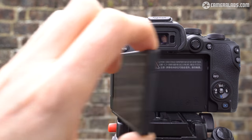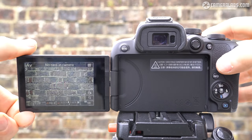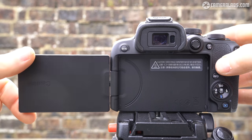Like most new Canon bodies, the R10 is equipped with a fully articulated touchscreen, which can flip and twist at almost any angle, including forward to face you or back on itself for protection. It uses a 2.95-inch panel with 1.04 million dots.